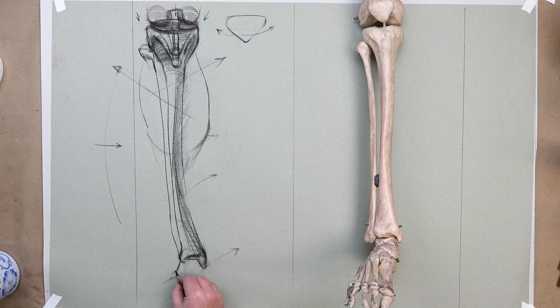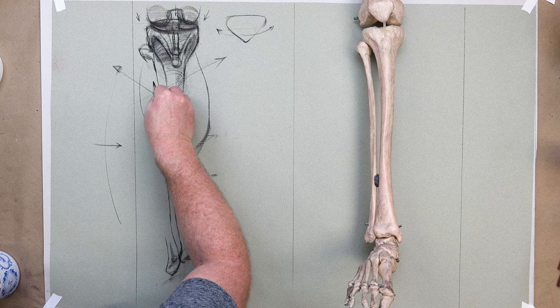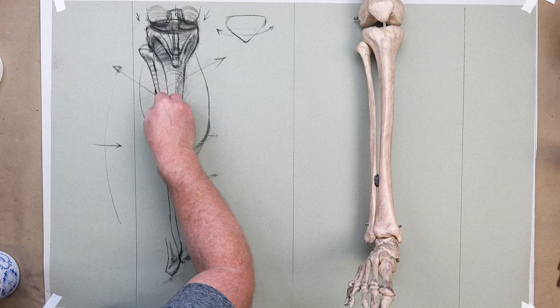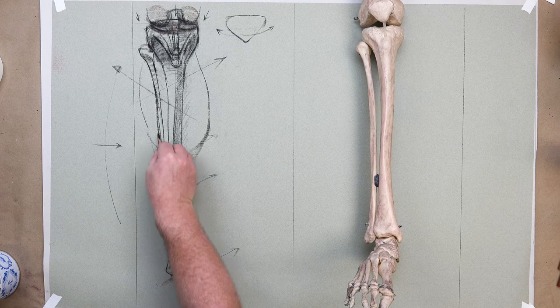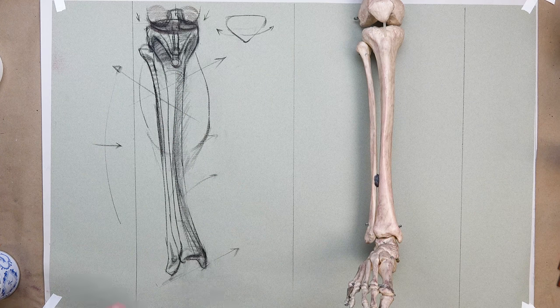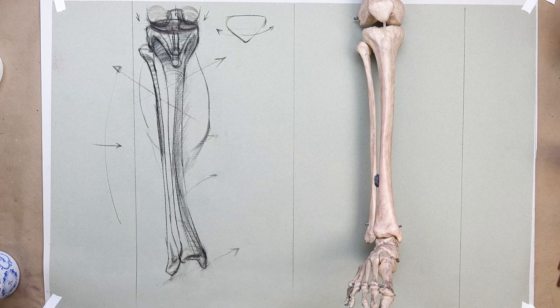The fibula is curved a little bit. We'll get this aspect coming down and then connect slightly behind the lateral aspect of the tibia, going lower for the head of the bone. It's like a ball or a disc, and everyone's a little bit different — you can keep it generalized. Coming up and over, there's a twist about a third of the way down.